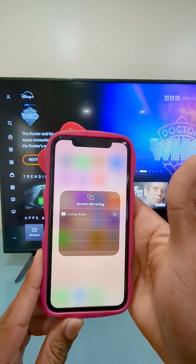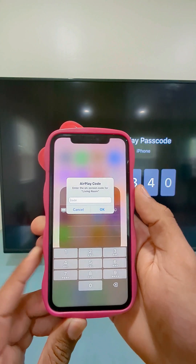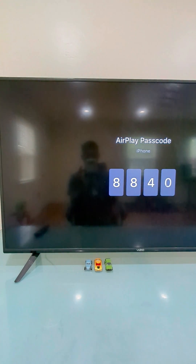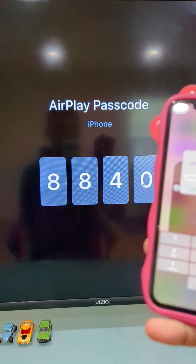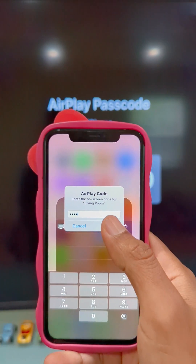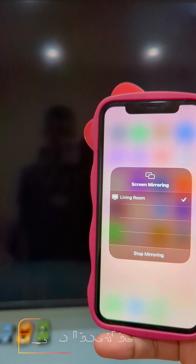Select the one that you want to connect to. You're going to see a code on your TV screen, so just type in that code into your iPhone like this, and then hit connect — and they are going to be connected just like that.